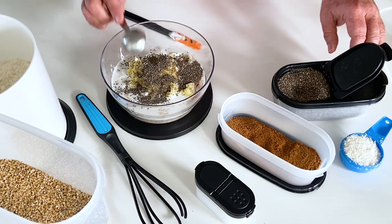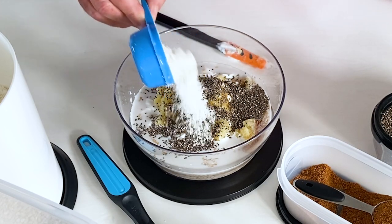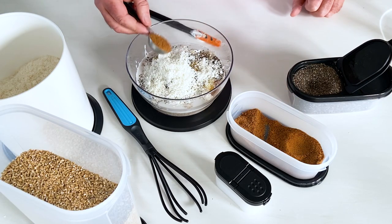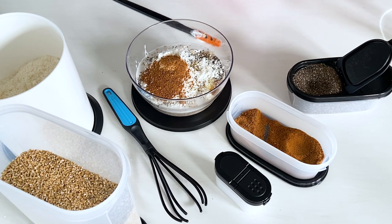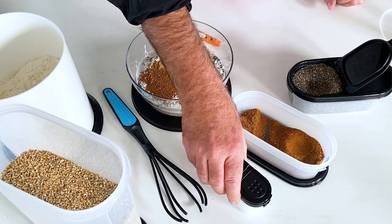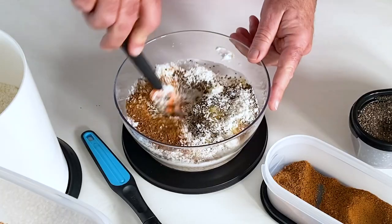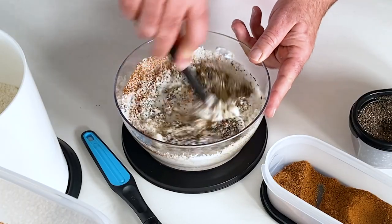Now a teaspoon of vanilla essence and some chia seeds — it's going to help thicken it up and it's super good for us. A quarter cup of shredded unsweetened coconut, a tablespoon of coconut sugar — don't forget, it's easy to forget — and just a pinch of salt. Now we'll give this a mix.